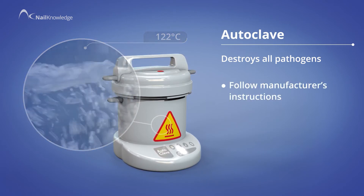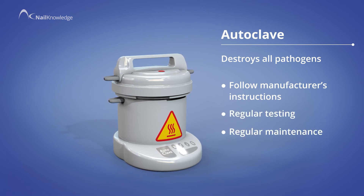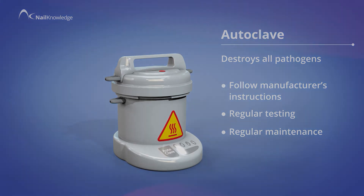It is our responsibility as nail professionals to follow strict hygiene protocols.